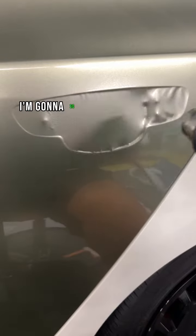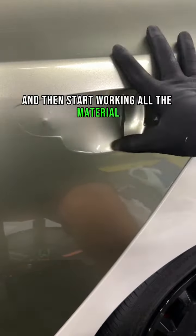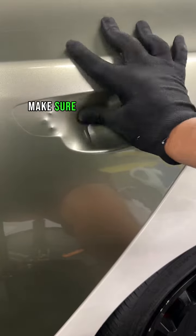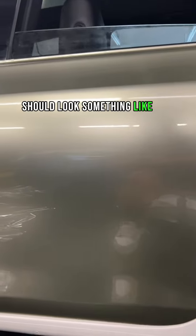Now I'm going to be working on the door handle cup. I'm going to go ahead and heat it up, let it cool for three to five seconds, and then start working all the material and air out one way. Make sure to stay consistent so you don't leave any air bubbles behind. And your finished product should look something like this.